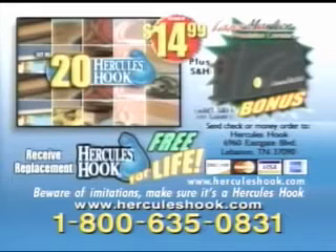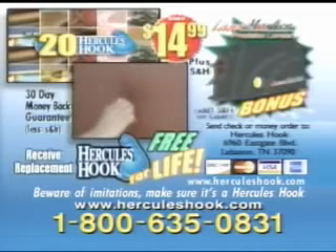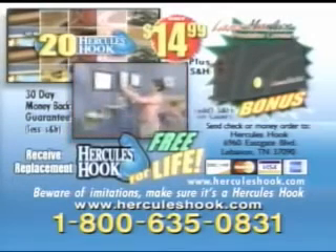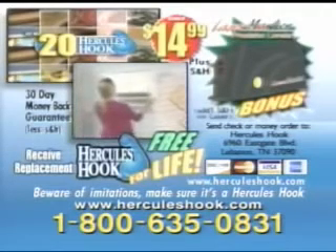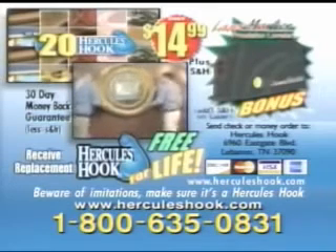But you've got to call now to get this incredible offer. To order your Hercules Hook, have your credit card ready and call 1-800-635-0831. Order right now and we'll send you 20 Hercules Hooks, the laser marker precision leveler, plus 10 Hercules Hooks free for life for only $14.99. Beware of imitations and make sure it's a Hercules Hook.